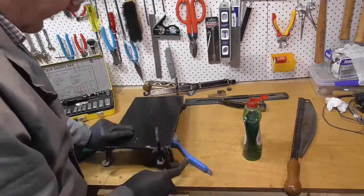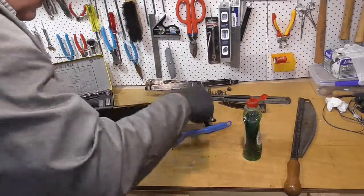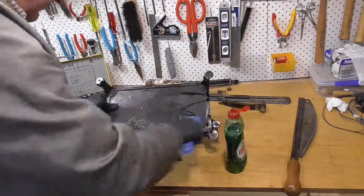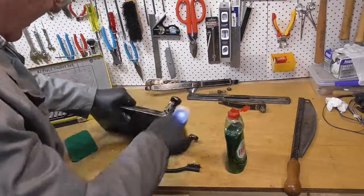I just use it straight, give it a good scrub, and then I'll take it out the back to the laundry and give it a wash off, and then quickly dry it with a heat gun to stop any flash rusting.